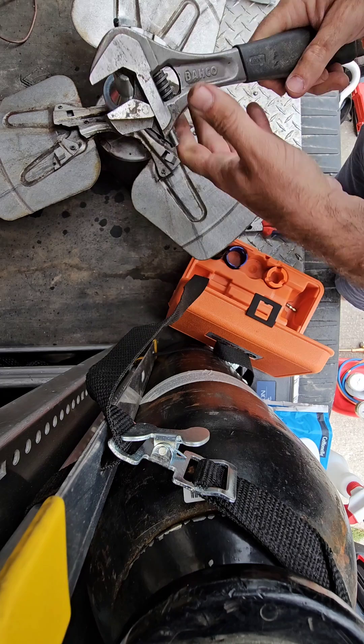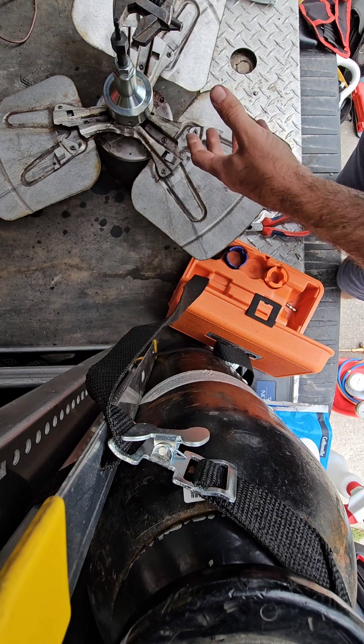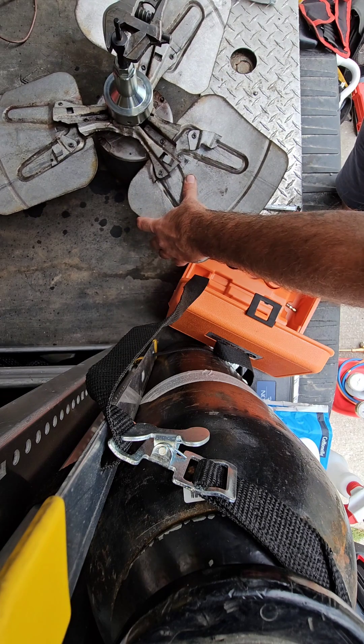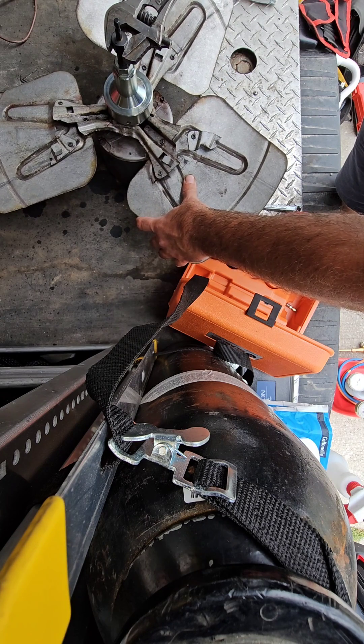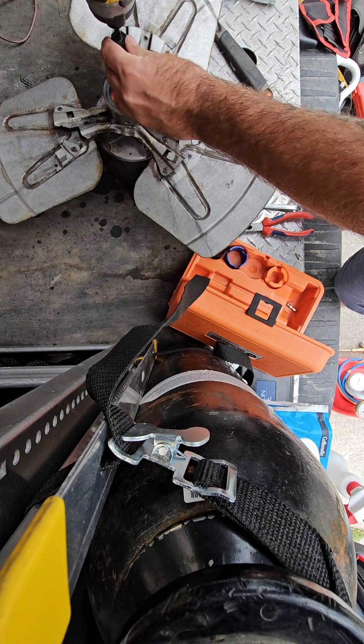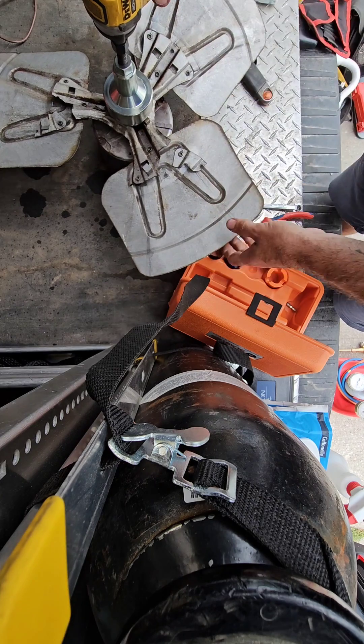Take an adjustable wrench or the correct size wrench and put it on the nut to break the shaft and blade where it's seized. Once it's fully broken, attach your impact gun and remove the rest of the fan blade with it.